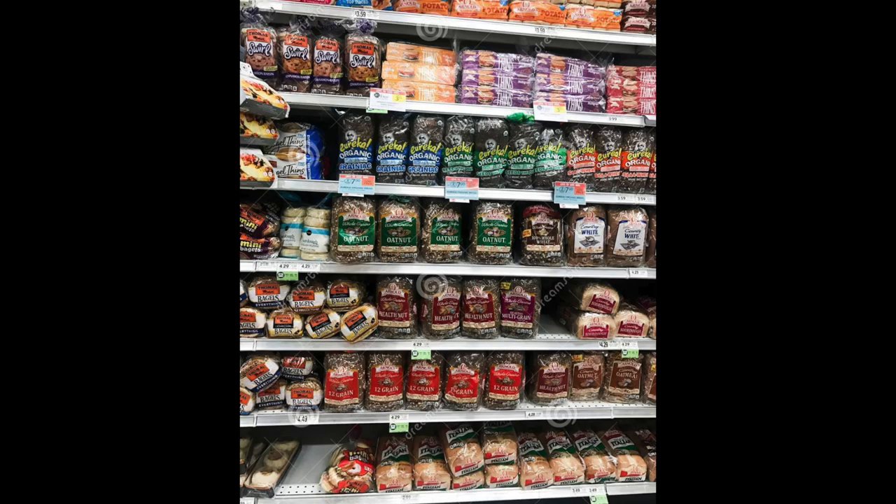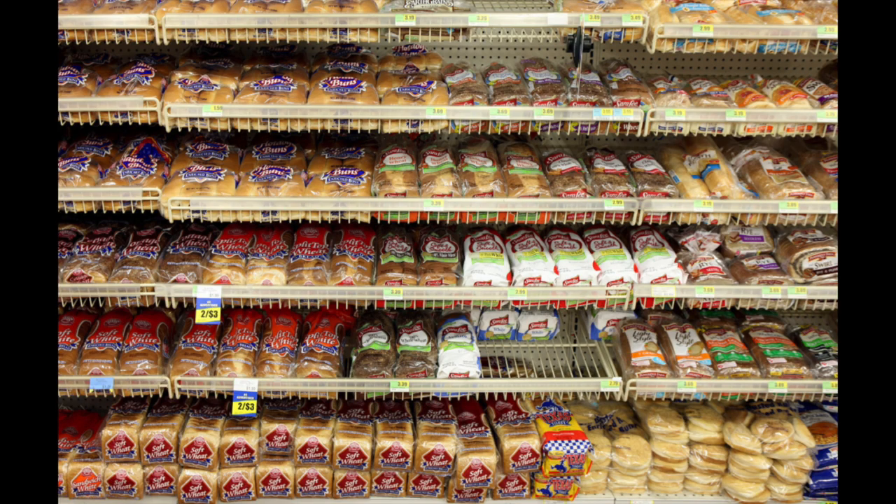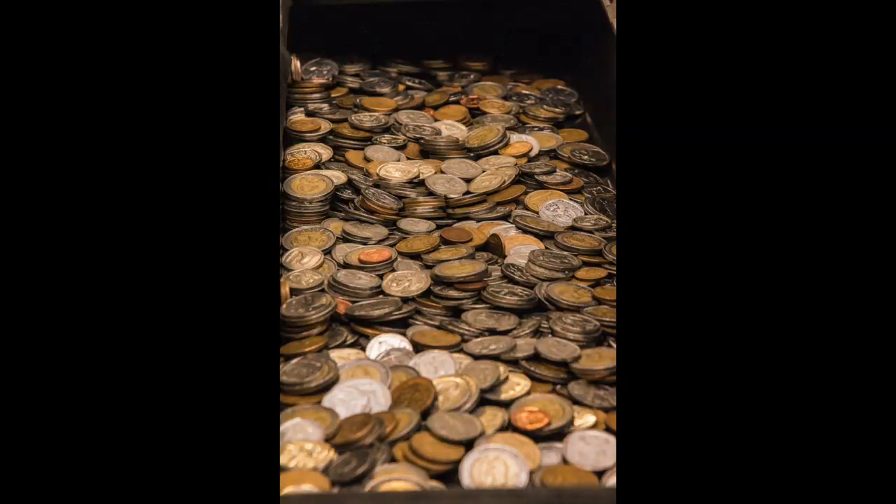If you're currently watching this video, it's probably because your grocery stores no longer look like this, and instead they look like this. That puts us in a position where now we have to hunt down bread or figure out how bread is even made.